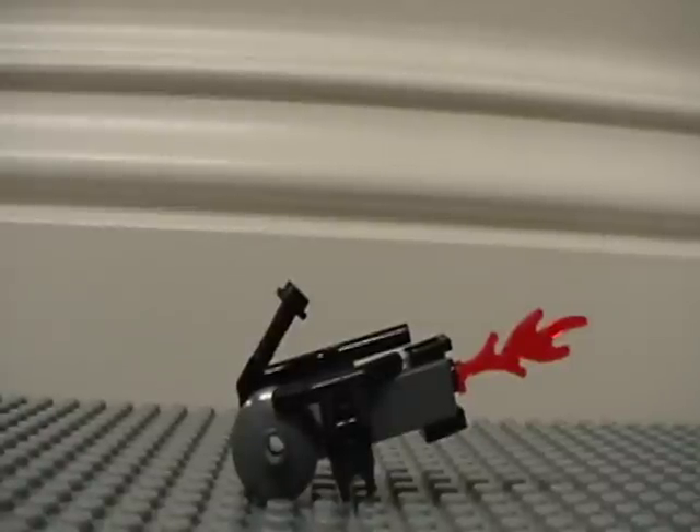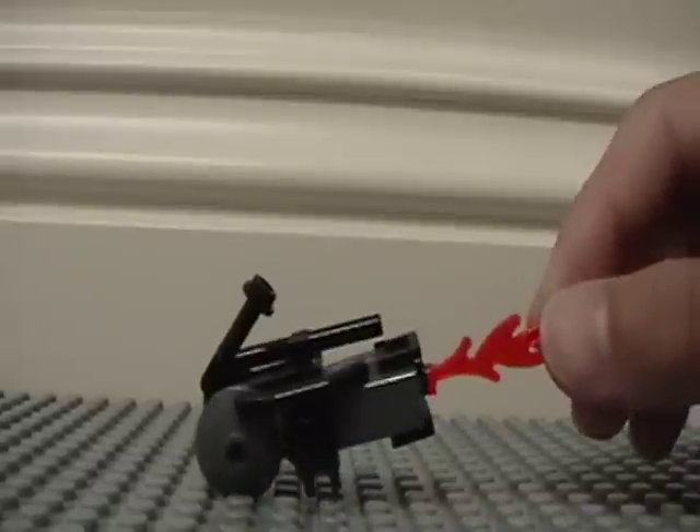Hey YouTube, this is HiddenDragon129 again, and this video will be about my LEGO Halo Flamethrower from Halo 3.